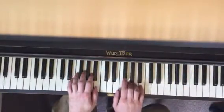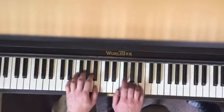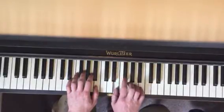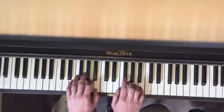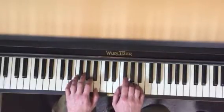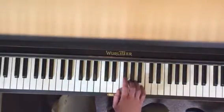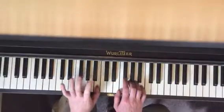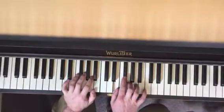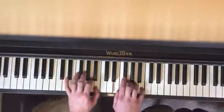Play it nice and slow. So one more time: your left thumb is on B, second finger is on A, your right thumb is on E, F sharp, G, A, B. So that's your position. Those are the notes that you're going to be playing.